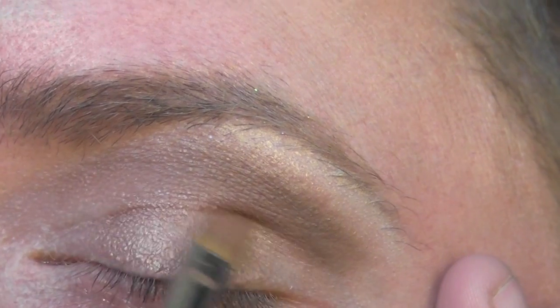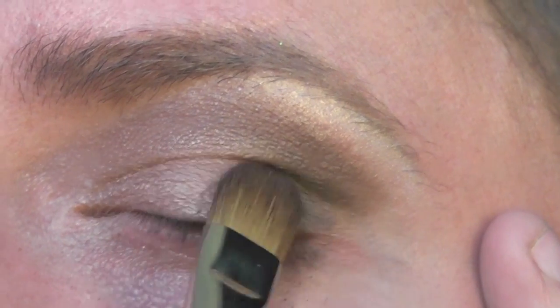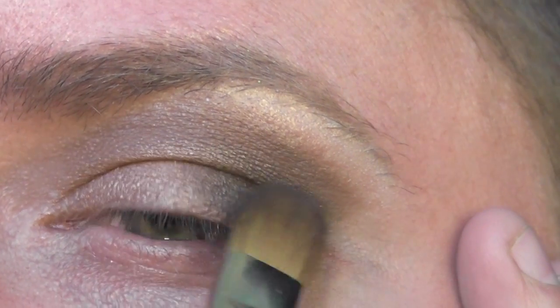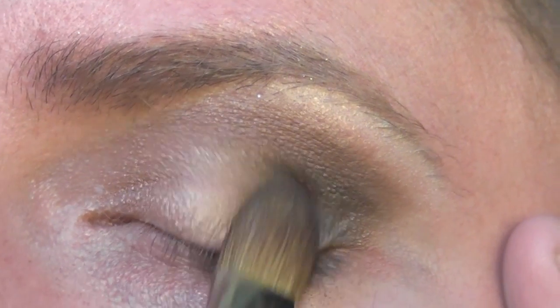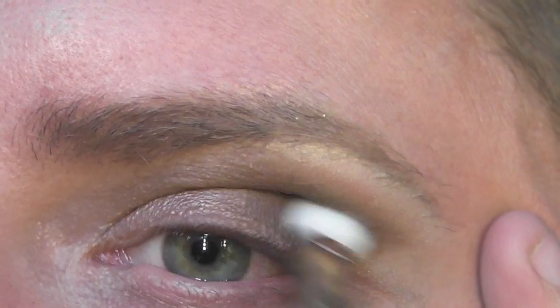Take a larger brush and a cool, deep brown eyeshadow that has a hint of grey in it, and apply this to the outside corner of the eye — just pat it on the very outside corner. Then get a blending brush and blend that colour in, blending up into the crease as well, which is why the 217 brush is very good for this.